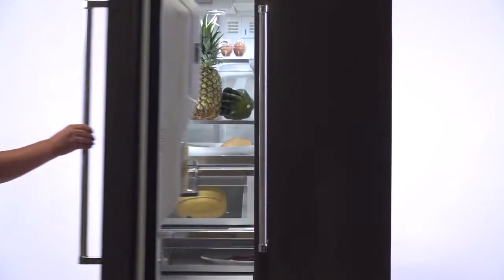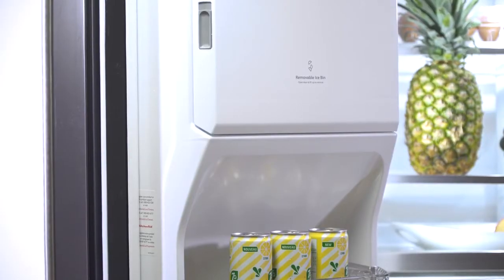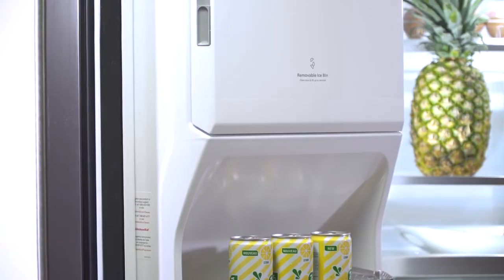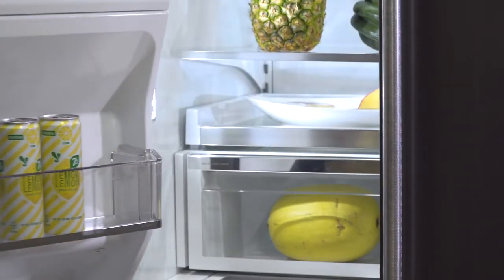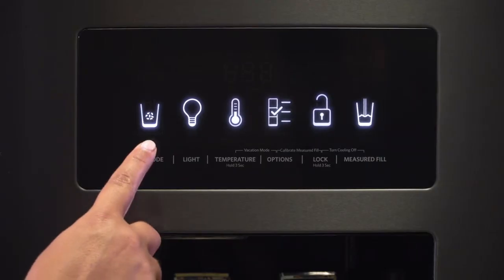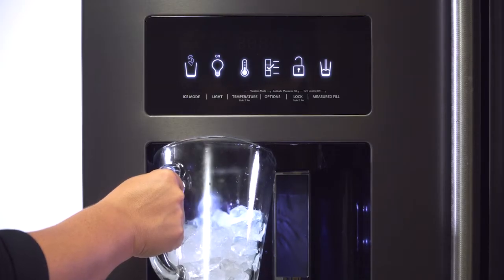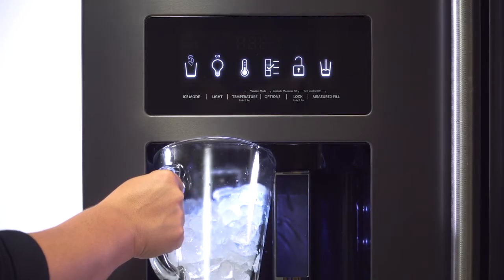This French door refrigerator by KitchenAid has a removable door-mounted ice storage system which allows for extra storage space on refrigerator shelves. The through-the-door dispenser offers consumers both crushed and cubed ice to keep their beverages cool without having to open a door to retrieve ice and losing chilled air.